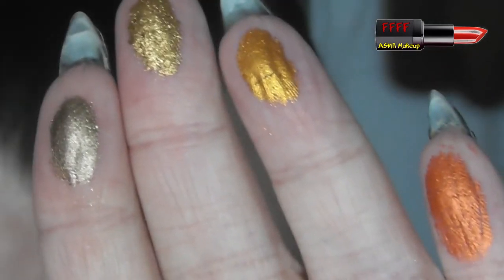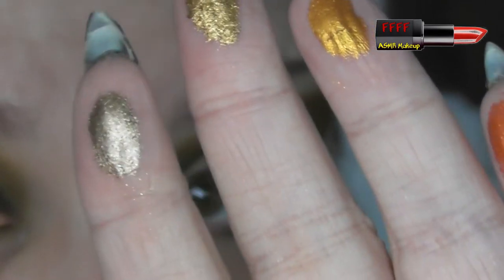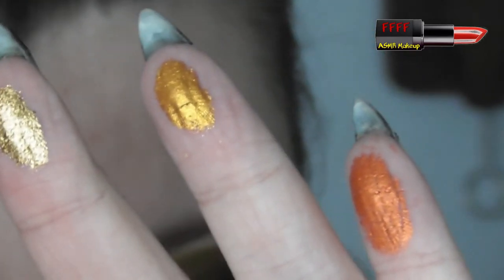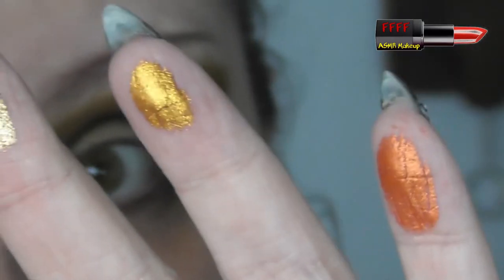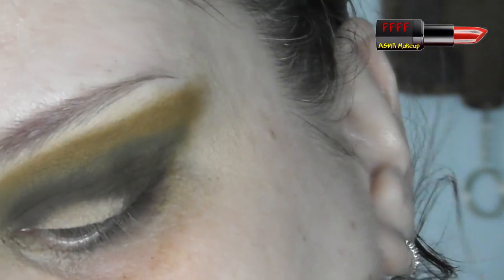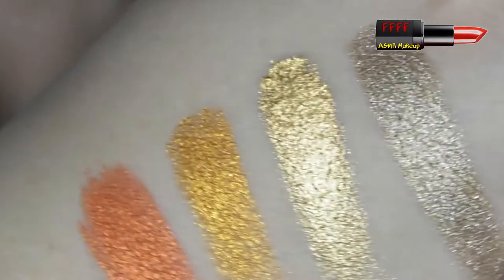So there are four shimmers in this palette. We've got Amazon Basin, which is this sort of pewtery gold and greeny colour. We've got Lylas, which is this gorgeous yellow gold. Toucan, which is this beautiful orangey copper. And Tigress, which is a pure orange. If I wipe those on the back of my hand, you can see they are all super, super reflective.